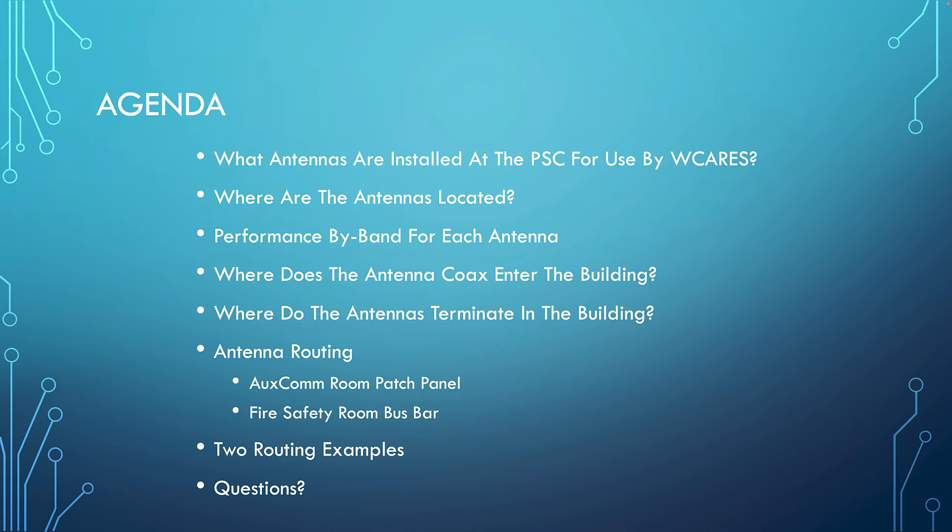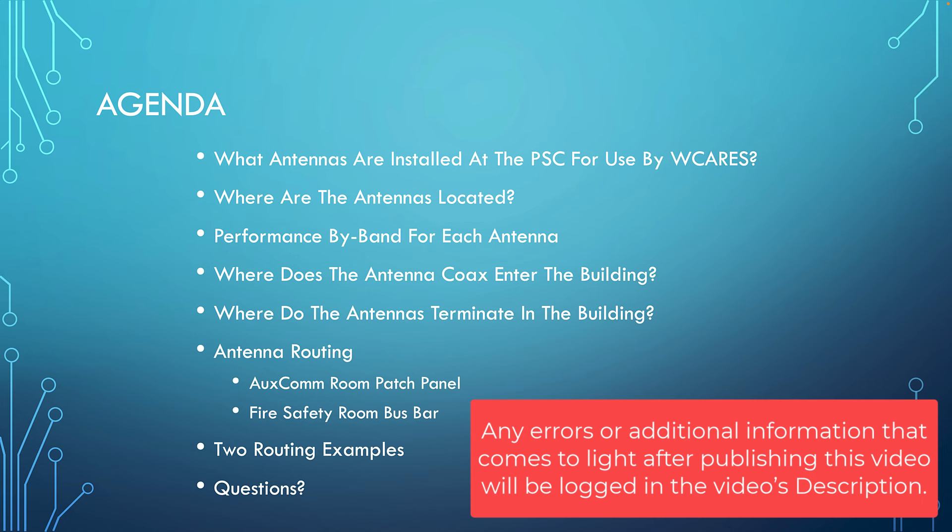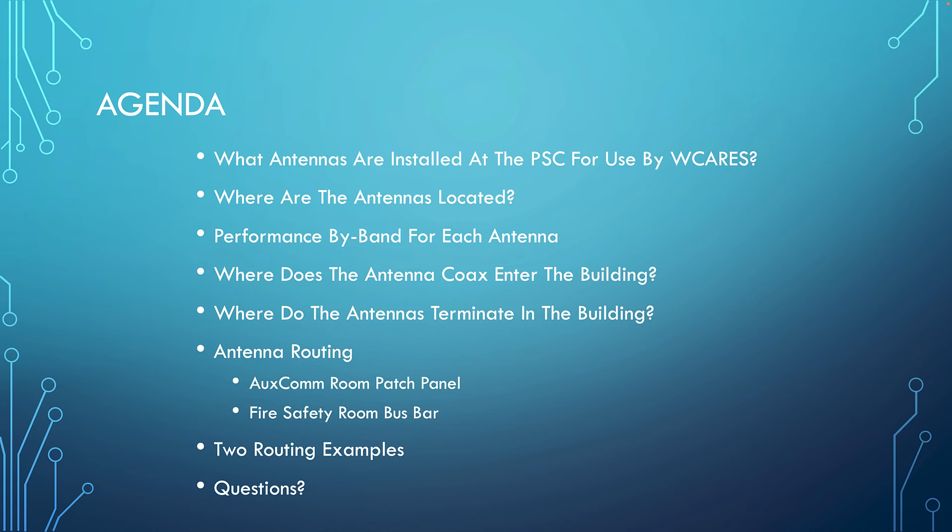We're going to talk about what antennas are installed at the PSC for our use, where they're physically located, performance by band for each antenna, where the antenna coax enters the building, and where the antennas terminate. We'll talk about antenna routing. Spoiler alert: there are two patch panels — one in the Auxcom room where our radios are, and another that's a bus bar in the fire safety room. We can patch things between those two rooms, to classrooms and other locations.